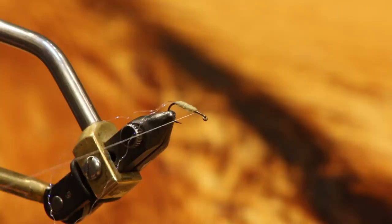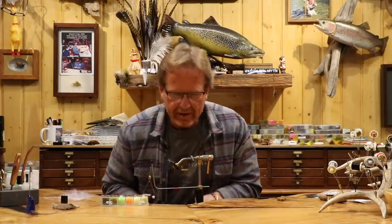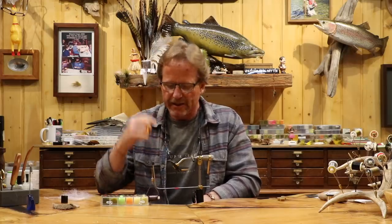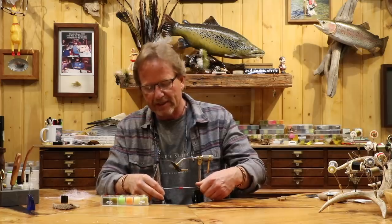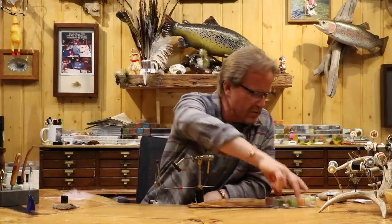The other thing I get asked a lot is about gluing the head. At the end of this fly, I'm not going to glue it in the video, but I do on my own flies. I'll show you a way to do it on this one because we're not going to have room for a head. Yes, I do glue those things, especially on my dry flies — I just like the finish. I just don't do it here because it's kind of superfluous.